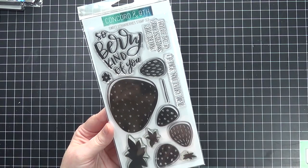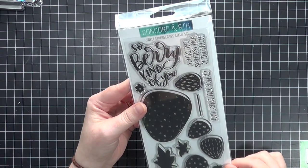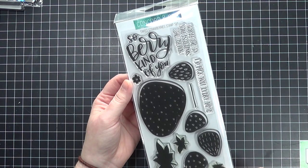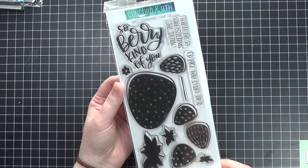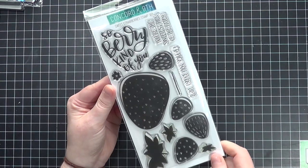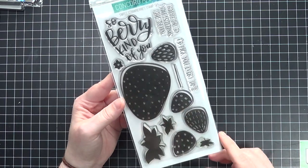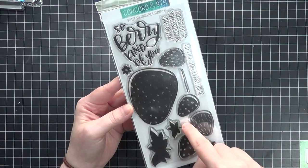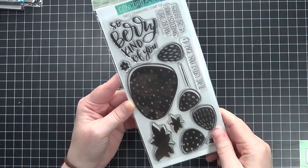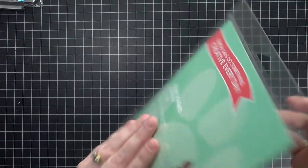You may have already seen this one in my previous video — I picked up the Sweet Strawberry stamp set from Concord & 9th. They had a summer sale and I've always wanted this stamp set since I saw it last year. I got the dies too. I really love this stamp set and plan on making a lot more cards with it. I love the big strawberry and the smaller ones, and there's a message meant to be stamped on the inside of the larger strawberry — I thought that was pretty clever.